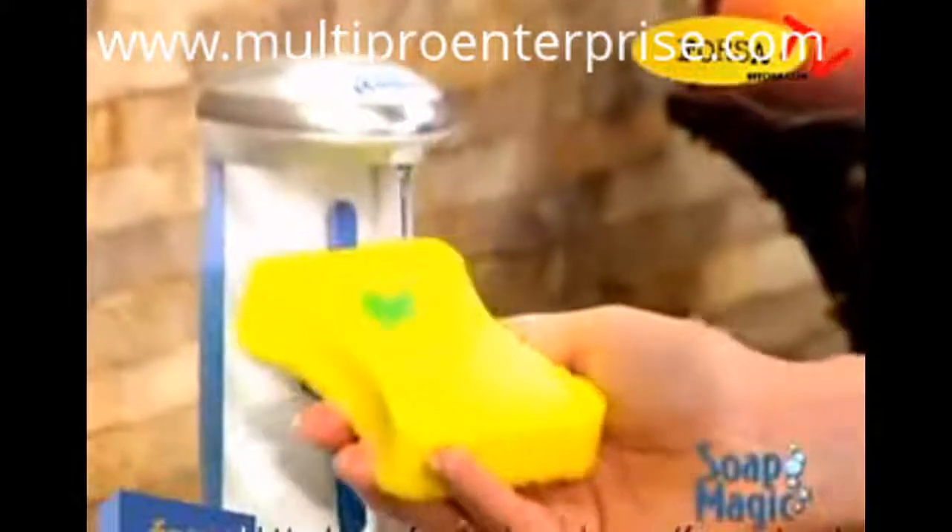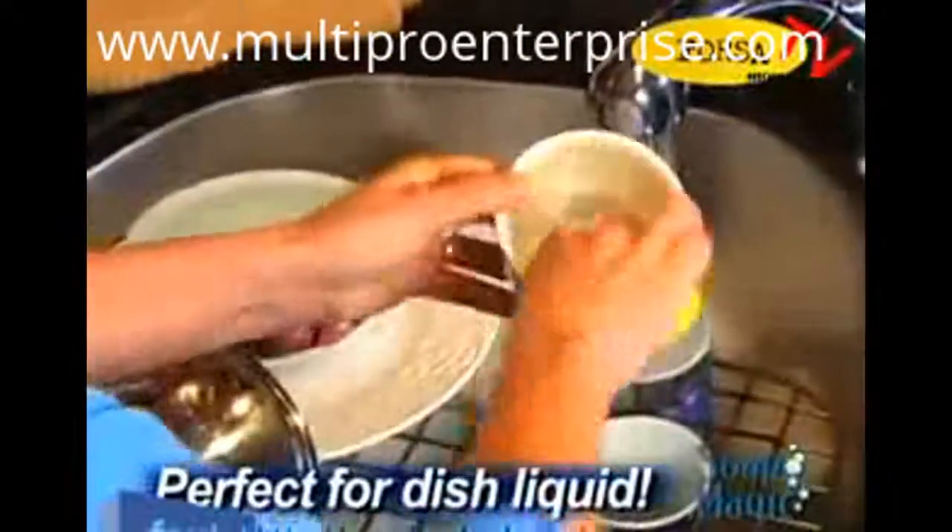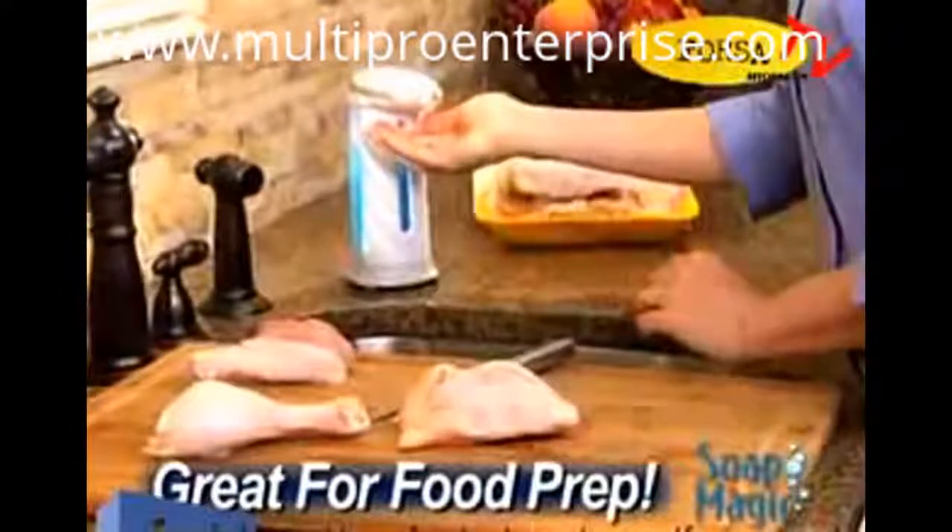Fill Soap Magic with dish-cleaning liquid, and you can say goodbye to bulky and slippery bottles for good. It's like having an extra hand to help you with the dishes, and it eliminates cross-contamination in your kitchen, too.